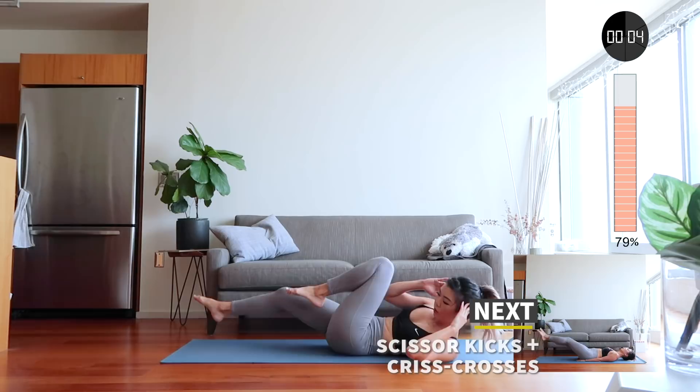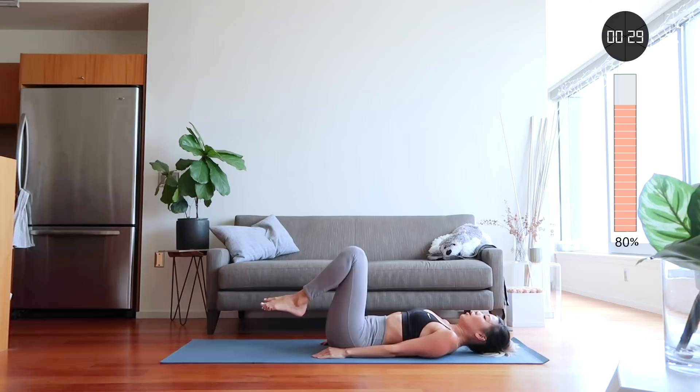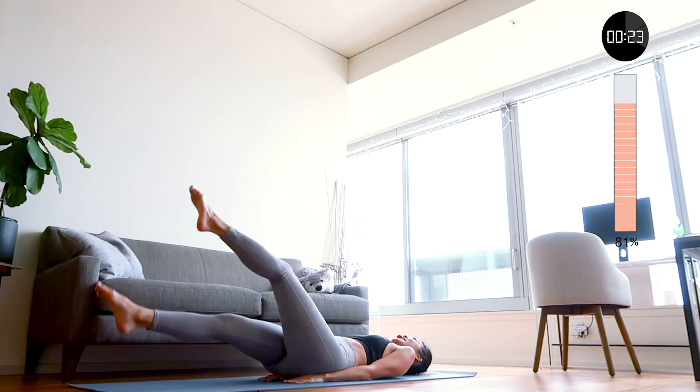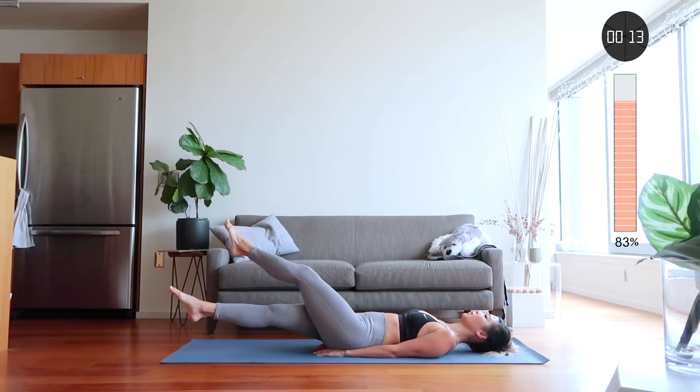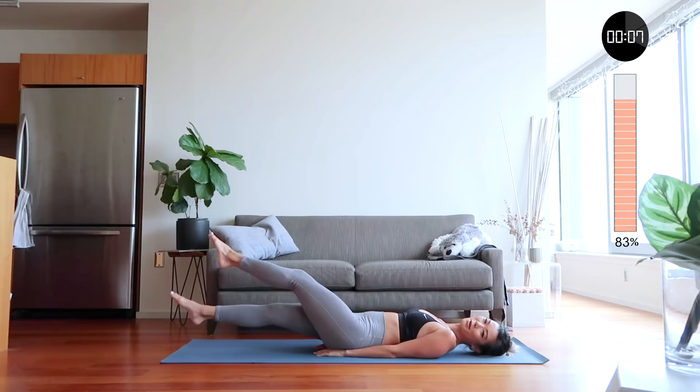Next is scissor kicks and crisscrosses. Put your hands under your butt to support your back. Keep your legs straight and flutter your legs up and down. At 15 seconds we are going to crisscross them — just follow along. I'm breathing so fast. Who else is out of breath?